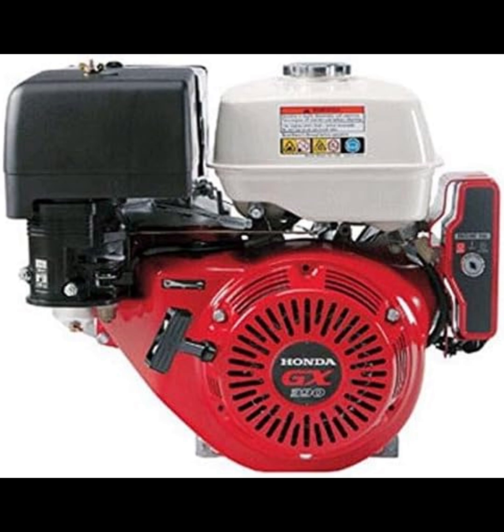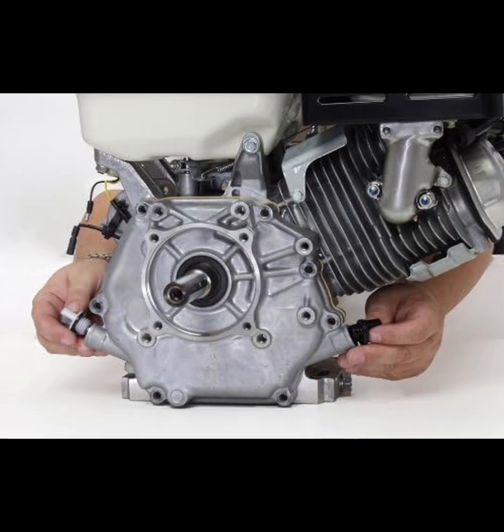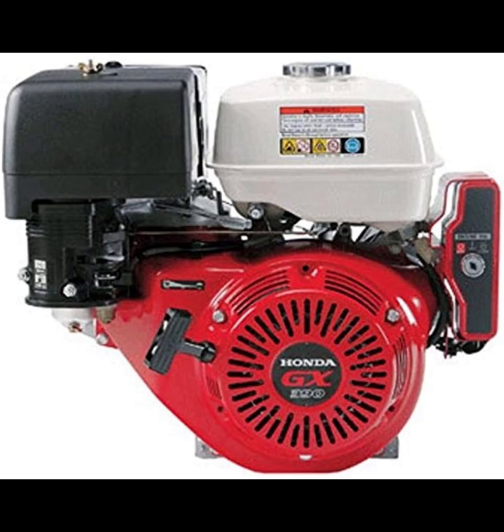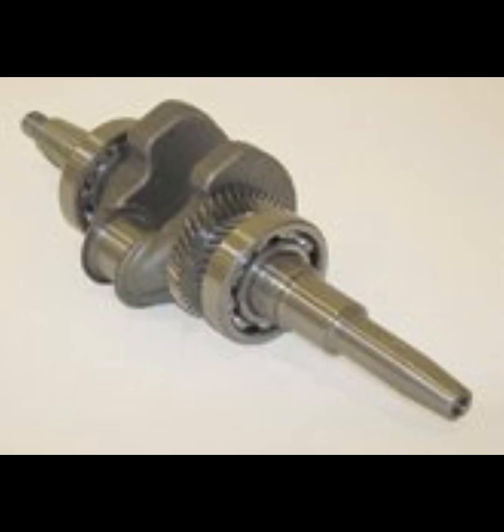In my experience, the Honda GX390 engine has consistently delivered reliable performance across different applications. Its user-friendly features, such as electric start and oil alert, combined with efficient fuel consumption, make it a top choice for both commercial and residential use.